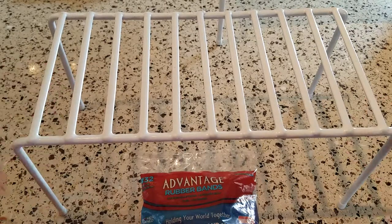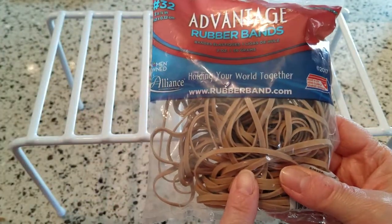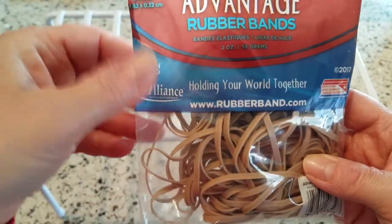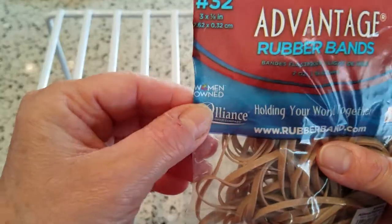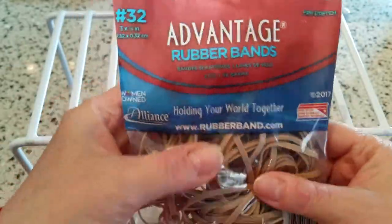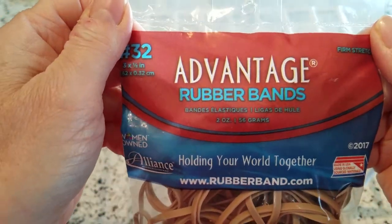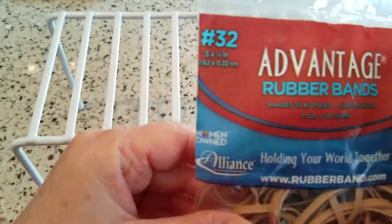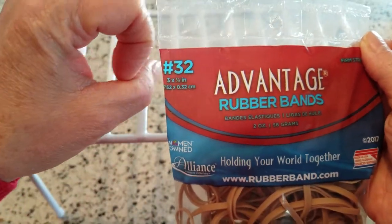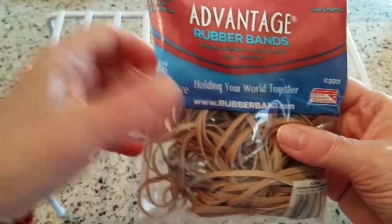The only other thing you're going to need is some rubber bands, and the best thing to find is a package where they're all the exact same size — I also found these at Walmart. This particular brand is Advantage rubber bands, size number 32. I don't know if it makes a huge difference what size you use, but you don't want really tiny ones. As long as they're all the same size, you'll get the same strength of elasticity once stretched out.